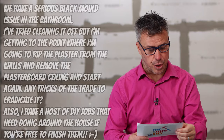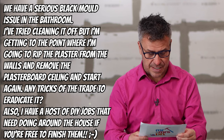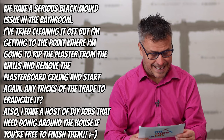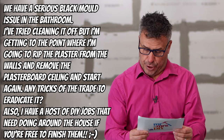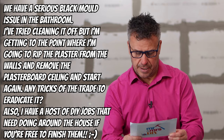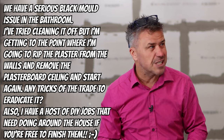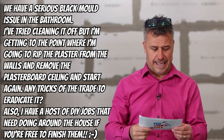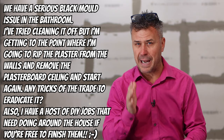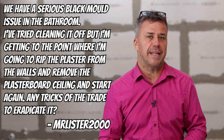Our next question comes in from YouTube and it's MrListet2000. He says: we have a serious black mold issue in our bathroom. I've tried cleaning it off but I'm getting to the point where I'm going to rip off the plaster from the walls and remove the plasterboard from the ceiling and start again. Any tricks of the trade to eradicate it? He also asks if I'm free, will I pop around and finish his DIY jobs. Well, I'm afraid not — you sound a little bit like my wife, she's got hundreds of things I need to do too!